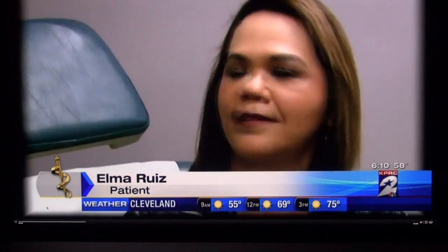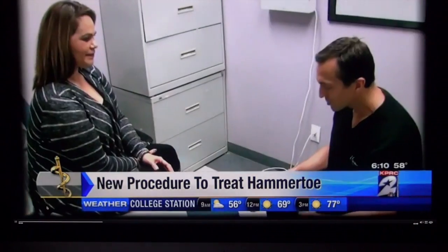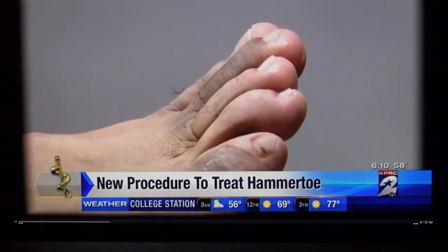I would have to be changing shoes constantly, and really there was no comfortable shoe to wear. It's believed about 10 to 20% of Americans suffer from a condition called hammer toe.